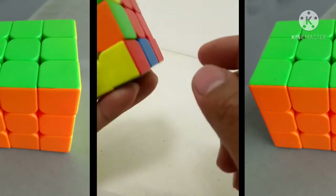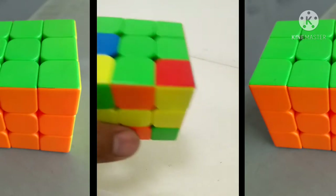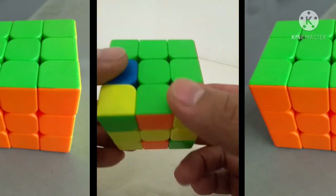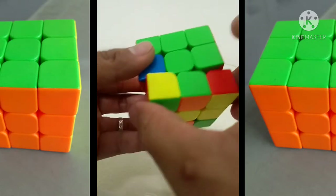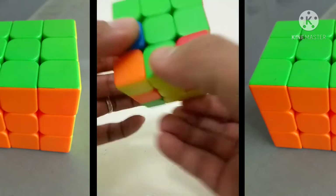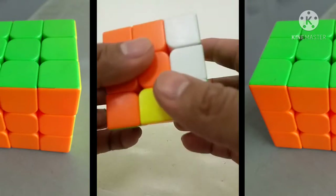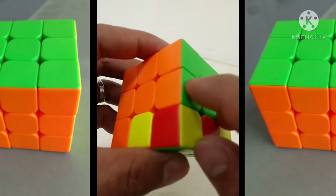Ang kasunod naman ngayon, kung ano yung makita natin - itong kulay green at saka orange. Ilalagay ko doon naman. Dito na naman siya bandang kaliwa ilalagay. Pag bandang kaliwa, kanan naman ako iiwas pa rin. Isa, tanda nyo yan - isang pakanan, isang pakanan, baba. Isang kanan, isang baba, balik, angat. Ibababa ko lang. Naayos na siya - naayos yung ating green at saka orange.